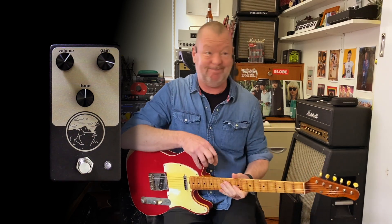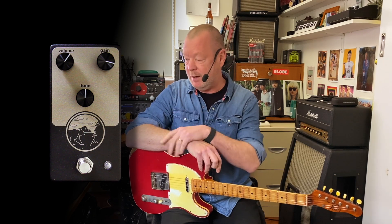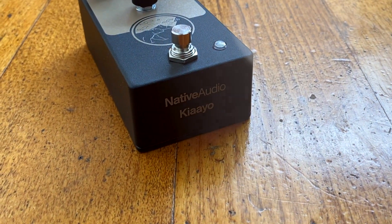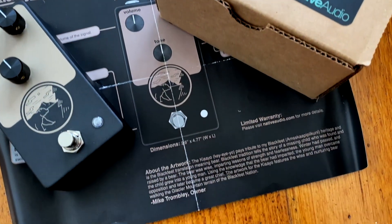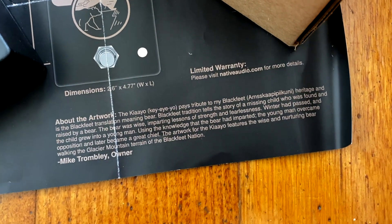I reckon I've tried about 800, maybe 1,000, perhaps more overdrives in the 12 or so years that I've been turning out videos on my little YouTube channel, and a lot of them are very similar. Occasionally something pops up that's quite different, a little bit special. This one came to me recently from Native Audio, Mike Trombley over there in Dayton, Ohio. It's called the Kiaio, and Kiaio stands for bear or wise bear in Mike's Blackfeet heritage language.